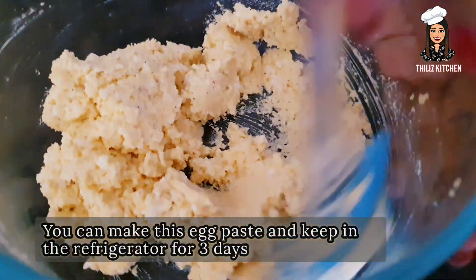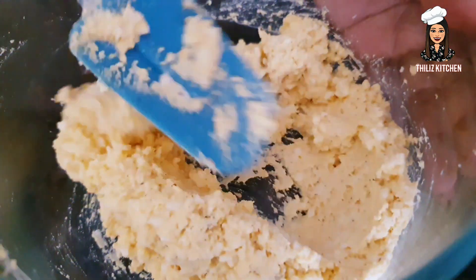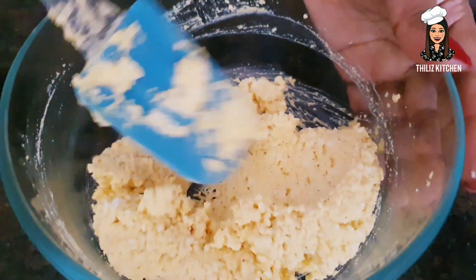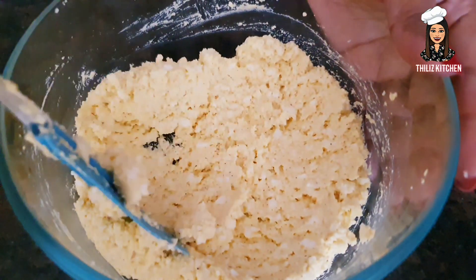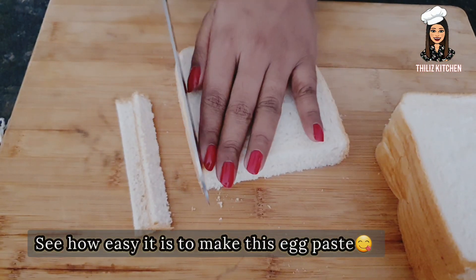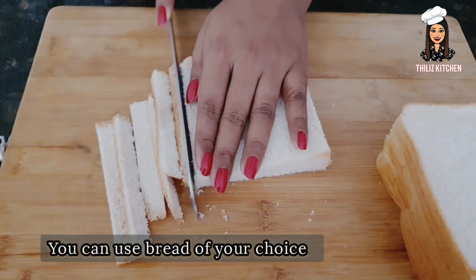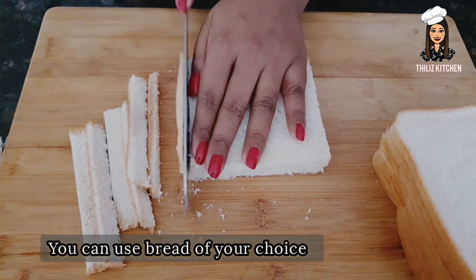Let's cook the paste. Add some paste powder on the paste.